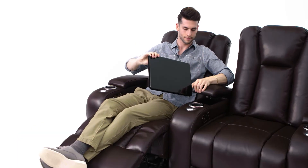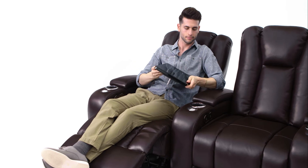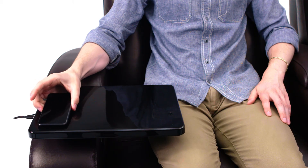The armrests open up to reveal ample storage room. Add a whole new level of versatility with the included 360-degree swivel tray, or the optional cell phone holder, tablet holder, reading light, wireless charging cell phone holder, wineglass caddy, or wireless charging table.